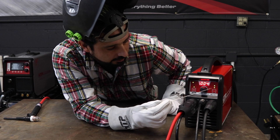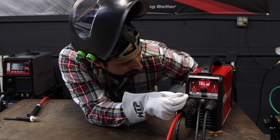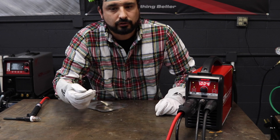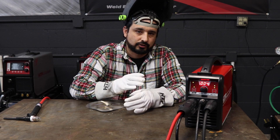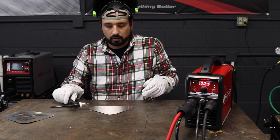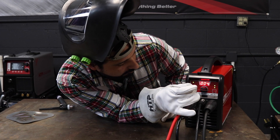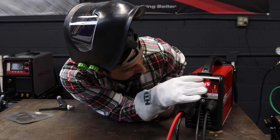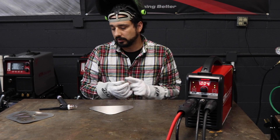One thing we're going to use is our 2T or slope down function. We're going to hit our button until it displays that — I have it set for 0.3 seconds. What that does is when you're lifting off the arc it'll gradually come off, so you don't have to lift hard to break the arc. We're going to go ahead and pulse weld. I'm at about 72 amps and my pulses per second — I'm actually going to go to one pulse per second — and we're going to give this a run.